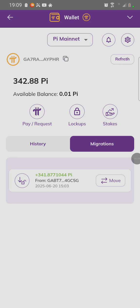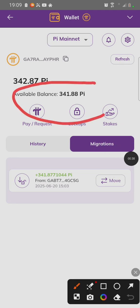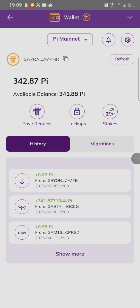Thank you for watching. Subscribe for more Pi Network videos. Click on Refresh to see if your Pi has been moved.